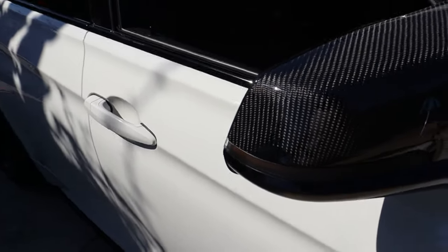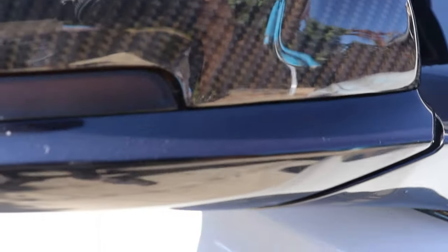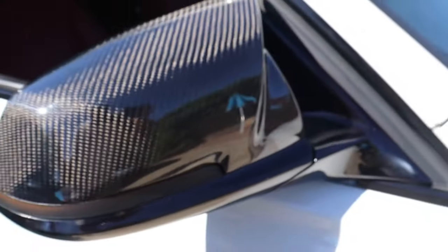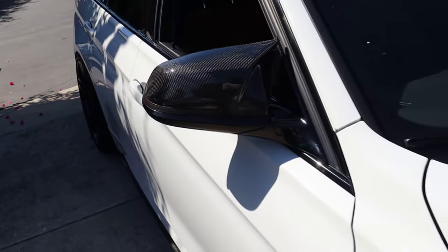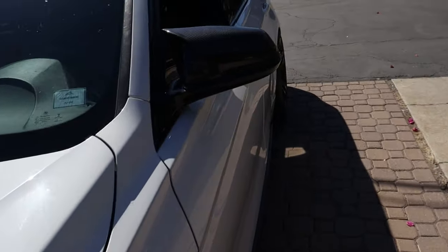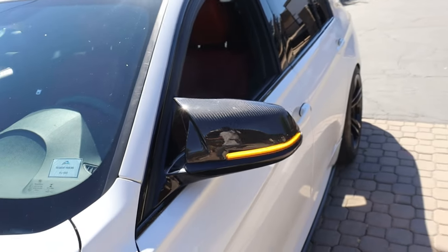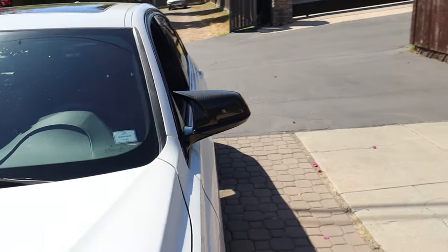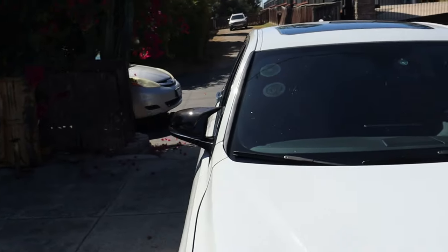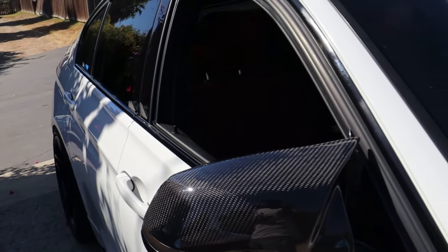The smoked look looks a lot better with the carbon fiber mirror caps. In terms of fitment, everything fit fine. There is a slight little gap between the mirror cap and the turn signal, but it's not that big of an issue. It isn't like that on the driver side for some reason — it fits more in place on that side, with just a tiny gap, smaller than the other one. From far away you won't really notice unless you walk up and really look at it. Overall the fitment was good, no huge complaints.